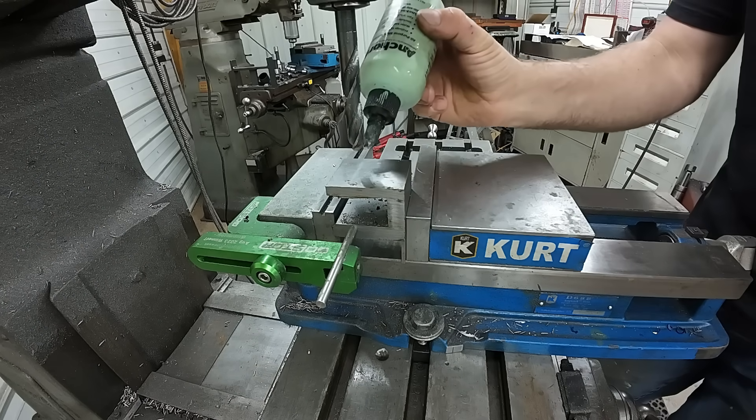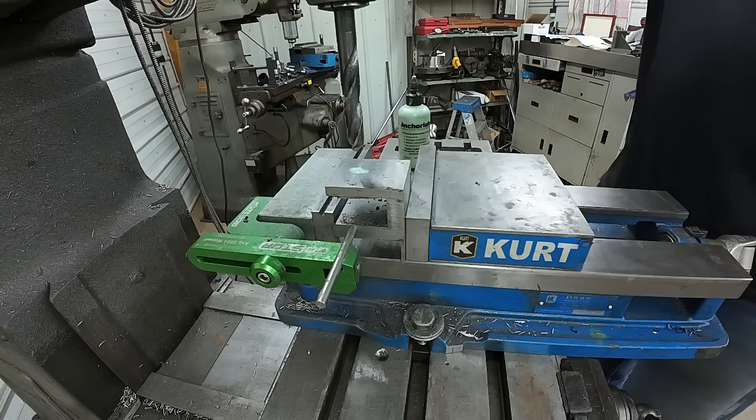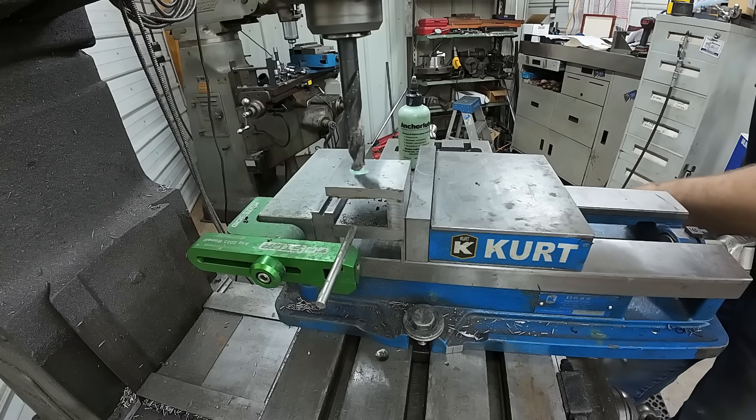All right, so I'm all set up here. We're going to use a little of our anchor lube — just put a spot there. I'm running a little slower just because I don't want any drill wander.